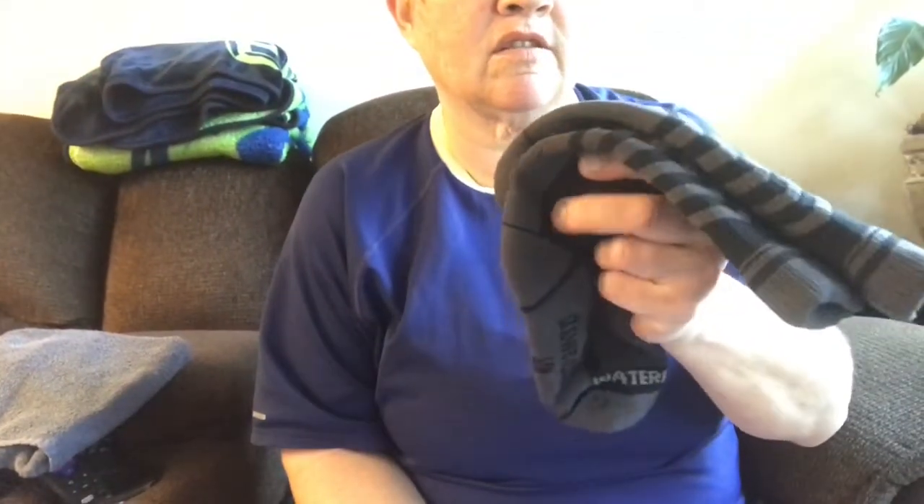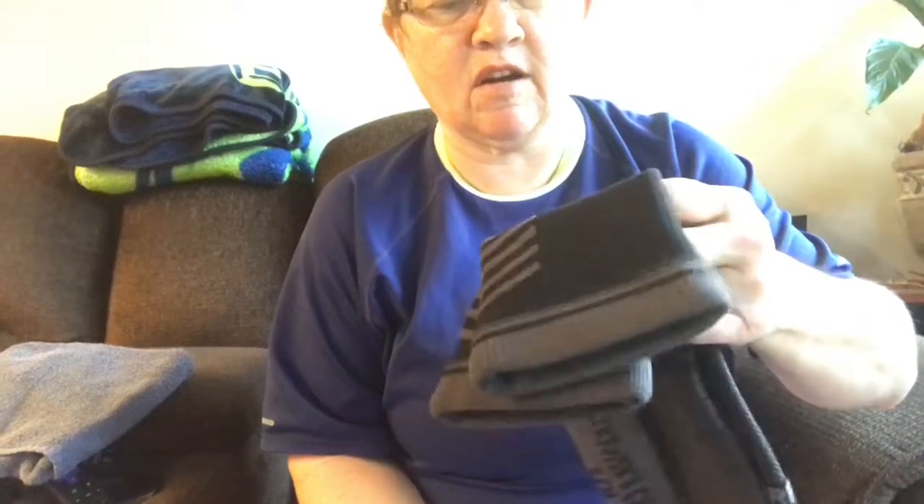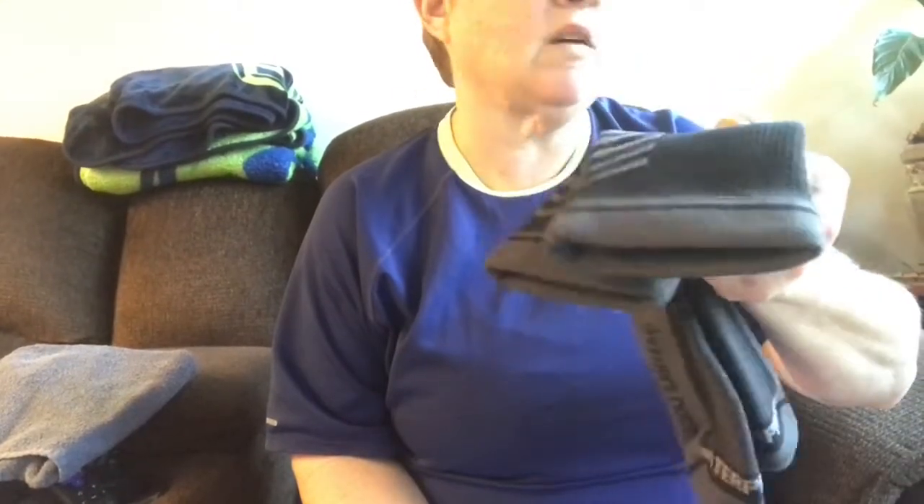Feeling them, they feel almost like neoprene — kind of thick but soft, almost like regular socks, just a little bit thicker with a slight neoprene feel. Going to the Shower Pass website, this is the first product I've bought from them. It's described as a three-layer waterproof sock: the outside layer is a water-resistant knit exterior.